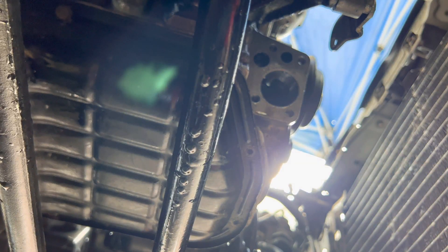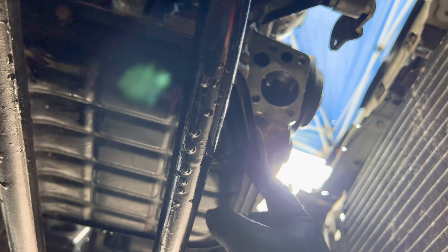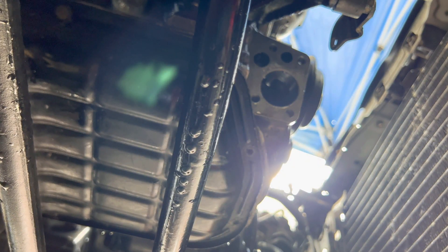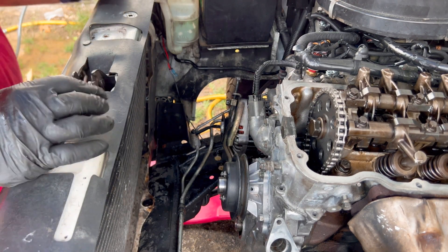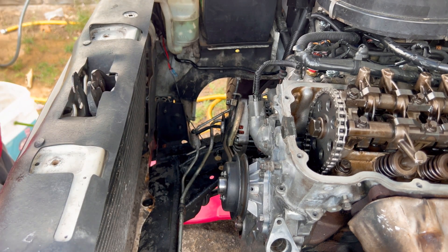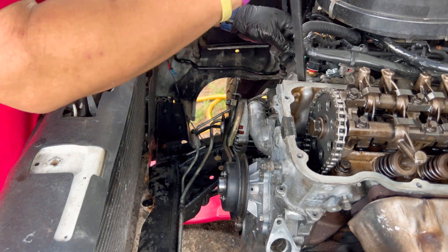The oil pump bolts are here, here, and here. She's ready to come off — all right, she is ready to come off.